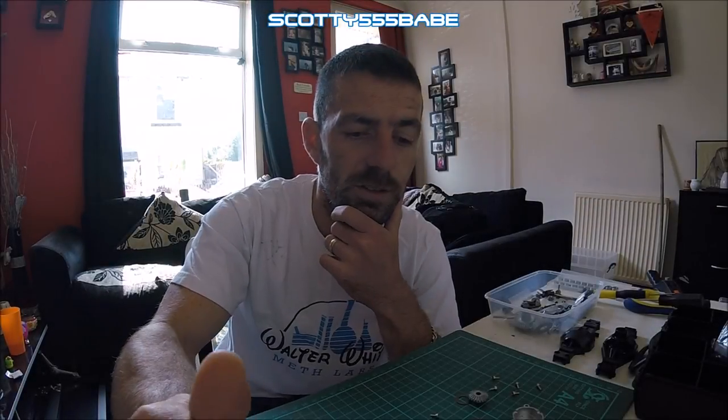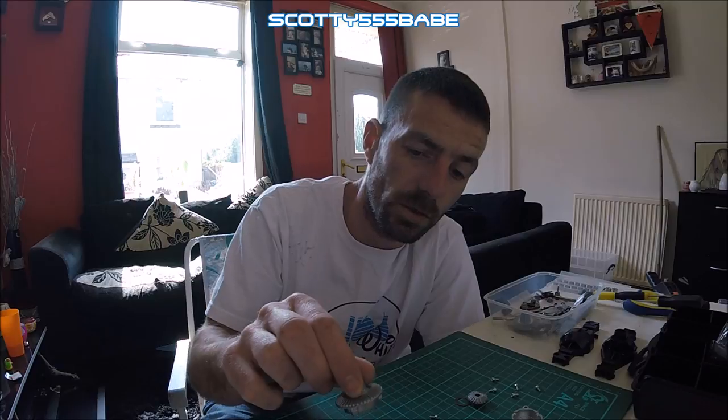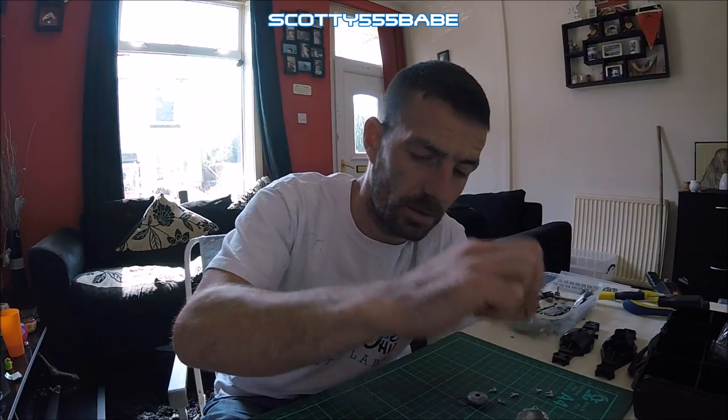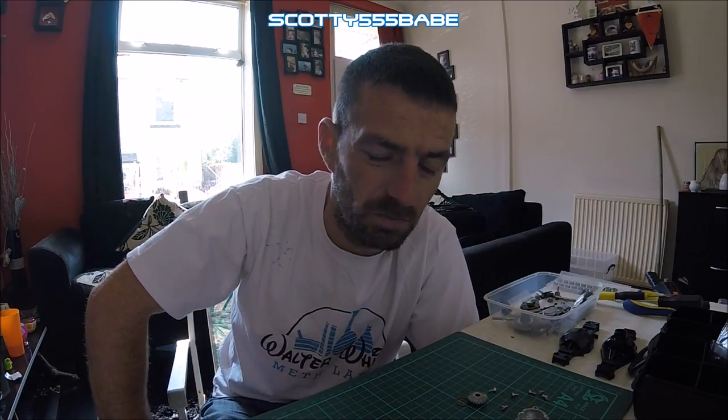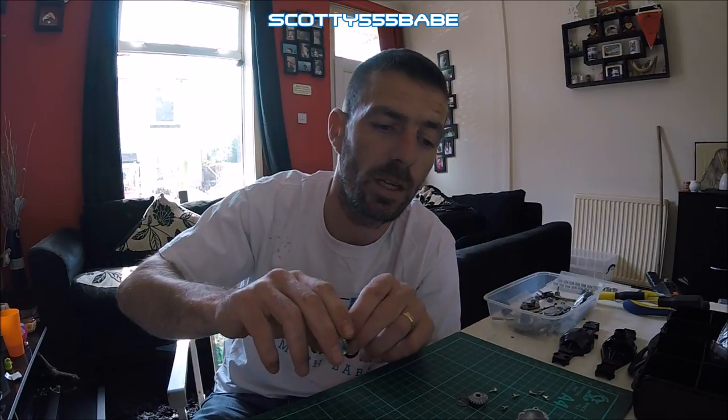Hi guys, so today I've got another tip for you and it's diff lockers and locking differentials in the axles on your Tamiya trucks. Now people I know do this and they can pack it up with grease so it kind of locks as it winds back — a proper car — but it's not too clever, it's not the best. I've also known people to just put the diff together and fill it with Loctite, and that's also not the best.